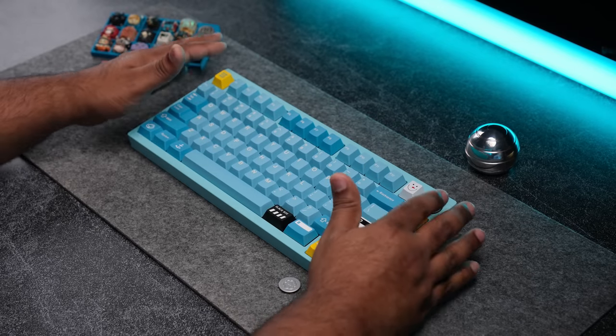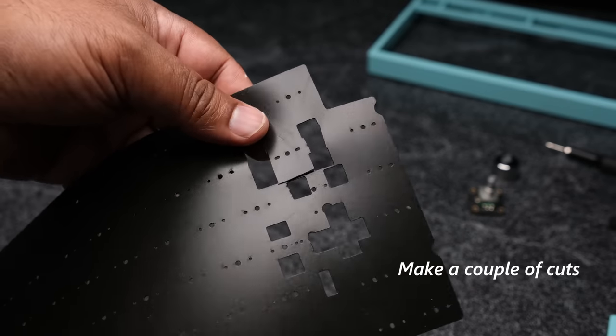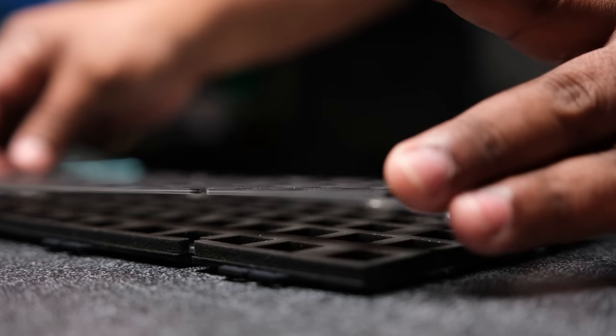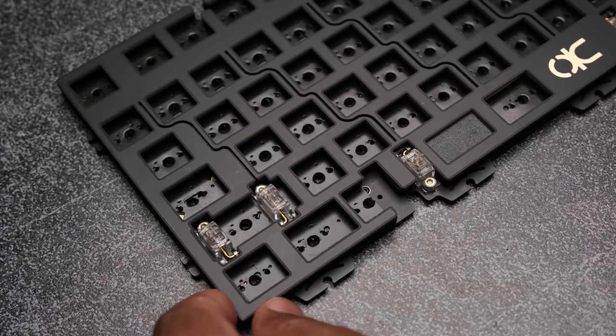Now that you've installed the stabilizers in the PCB and figured out what foams you want to use, we can move on to the next step. Lay down the PE sheet — you will need to cut a couple places so it can easily go over the stabilizers and under the wire. On top of this goes your plate foam. Make sure you line the plate foam up well and then place your plate on top, making sure that the foam is aligned and not in the way of any switches.